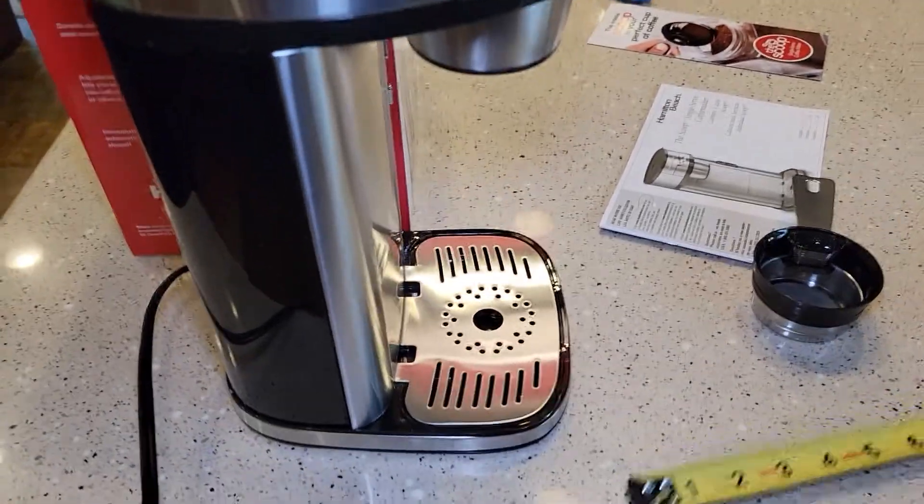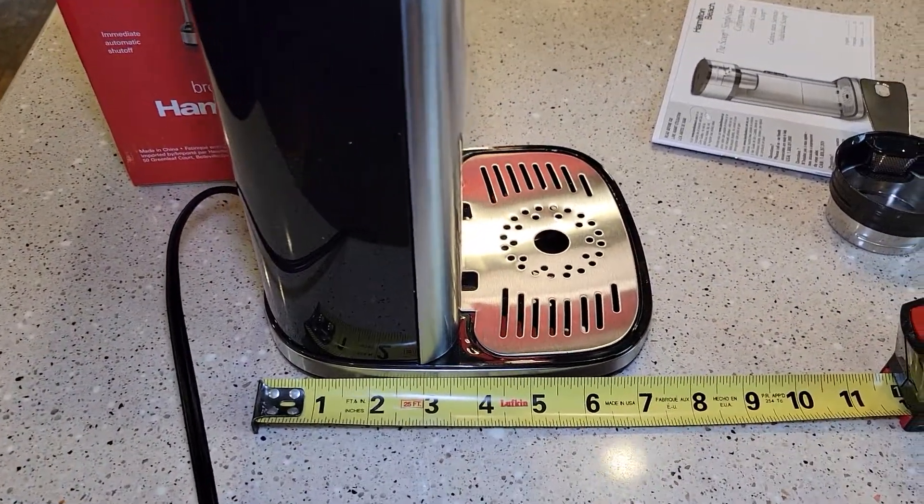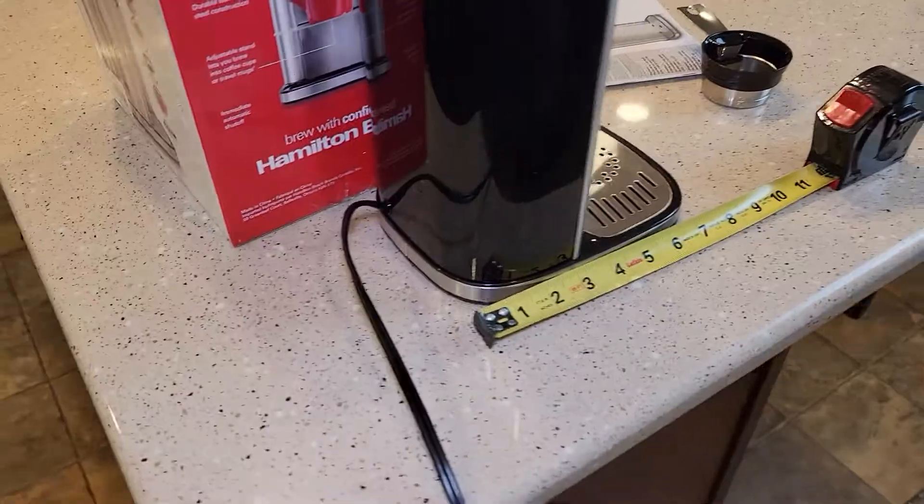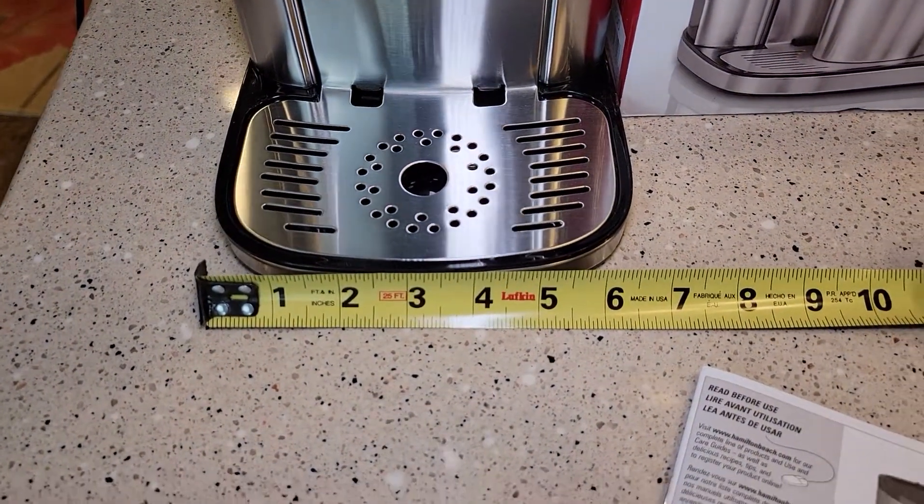So let's go over dimensions really quick. Front to back, you're looking at about 7.5 inches. Around the back, there is no cord storage. Side to side is about 6.5, almost 7 inches.